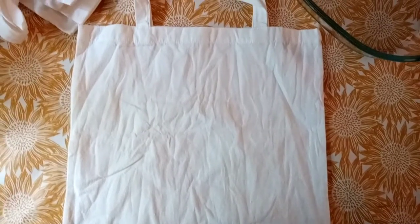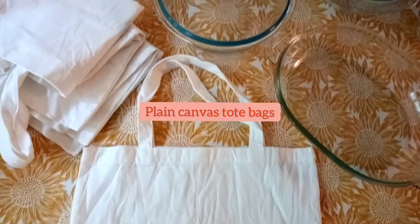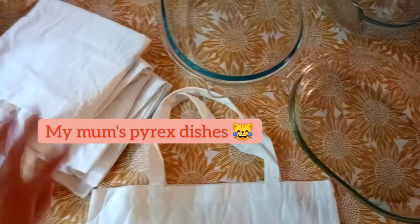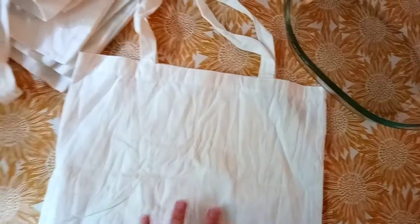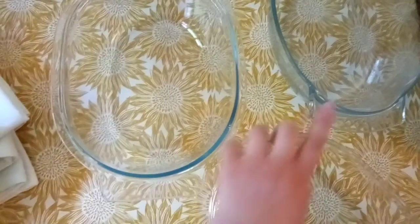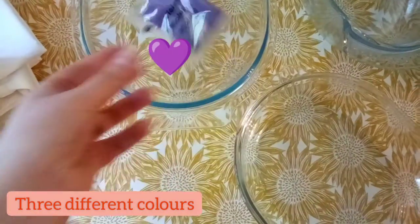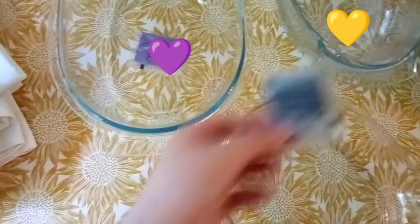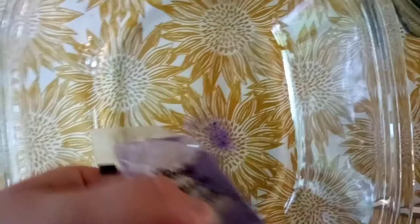I've never done fabric painting before, but I basically thought to myself that if I had a more colored background to work on, it might be easier to correct any mistakes. So I just took my mom's Pyrex dishes and filled them with a bunch of ink to dye these fabric canvas bags. I decided to go for three very simple colors — purple, yellow, and kind of a mint green. I don't know why I threw the blue dye in the yellow bowl.